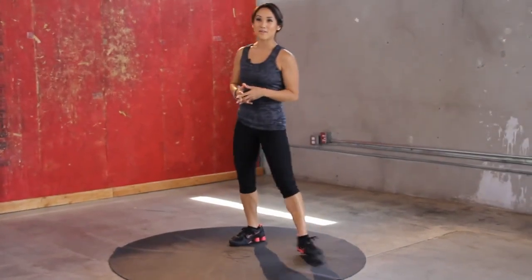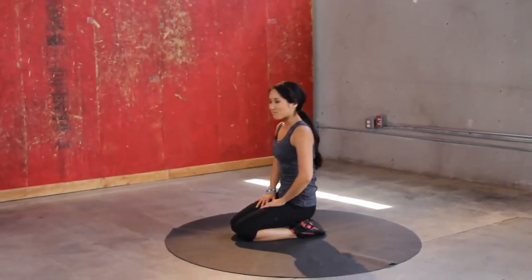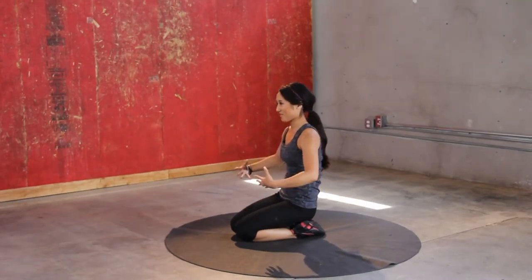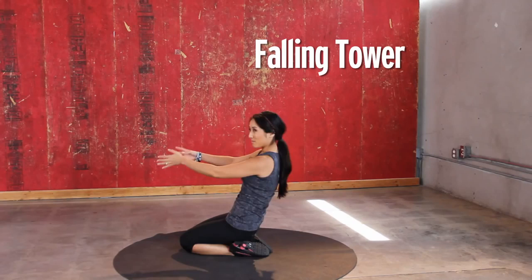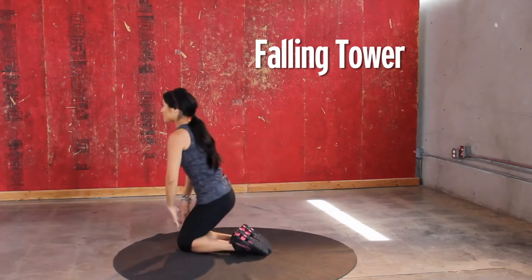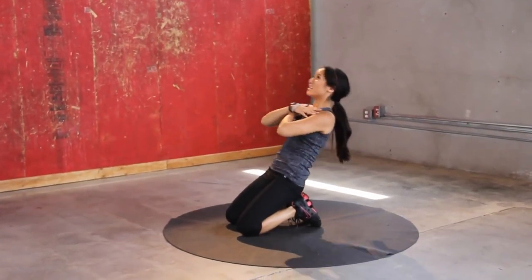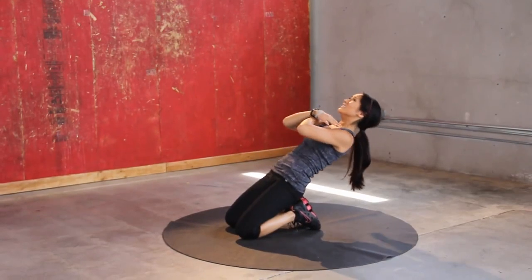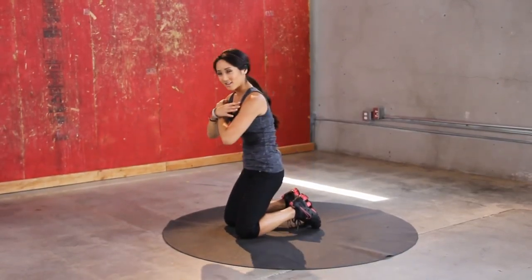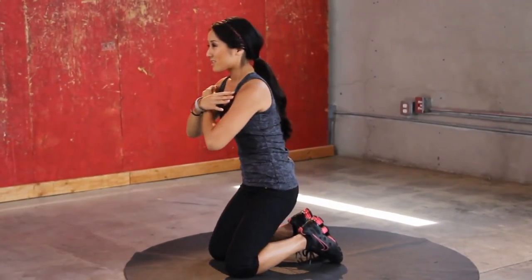Okay, so next up we have some falling towers — kind of crazy. You're going to be leaning back and coming back up. Let's start up here — a little tougher. Back up. Here we go, bring it up. Watch your form. Nice and controlled.